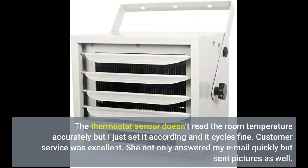There were problems at first — a call to customer service; she was great and the problem was fixed. The thermostat sensor doesn't read the room temperature accurately, but I just set it accordingly and it cycles fine. Customer service was excellent — she not only answered my email quickly but sent pictures as well.